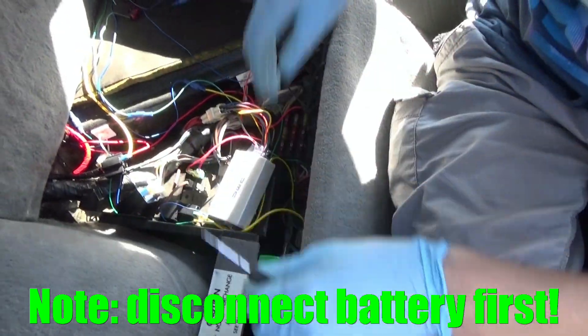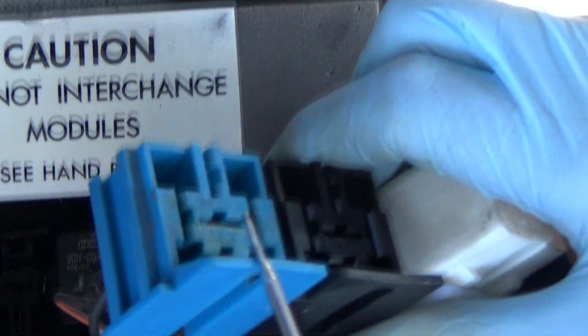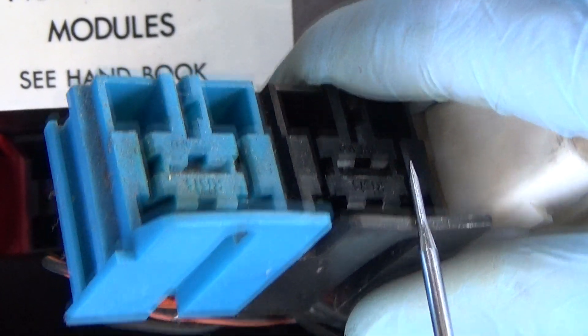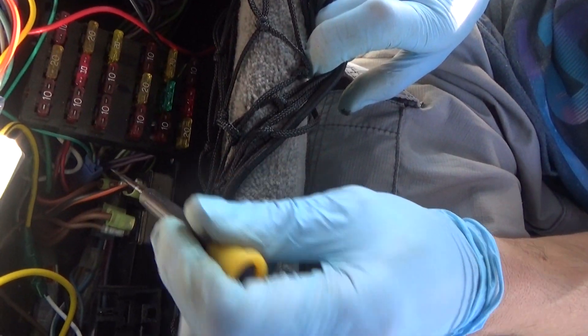We've got the relay bank open here, and the fan fail socket and the fan relay socket are actually wired together, and they're connected via the circuit breaker that is right here. Today we're going to eliminate the circuit breaker from the wiring.